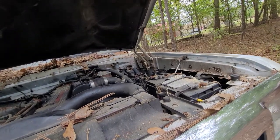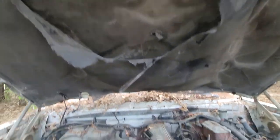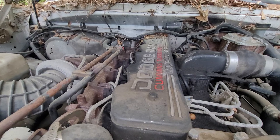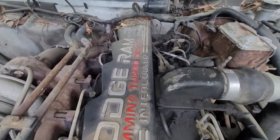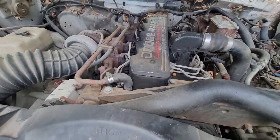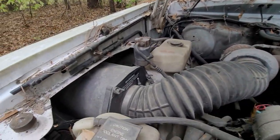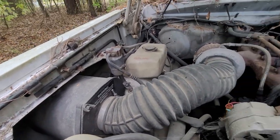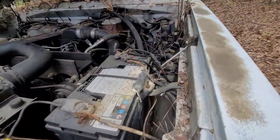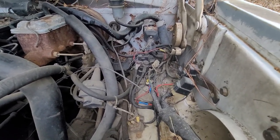Hood latch is messed up. Looks like some critters have tried to make it their home. Big old turbo over there — 5.9 Cummins, big old airbox. Definitely need a new battery. Got a lot of things that have been done to the wiring over the years.